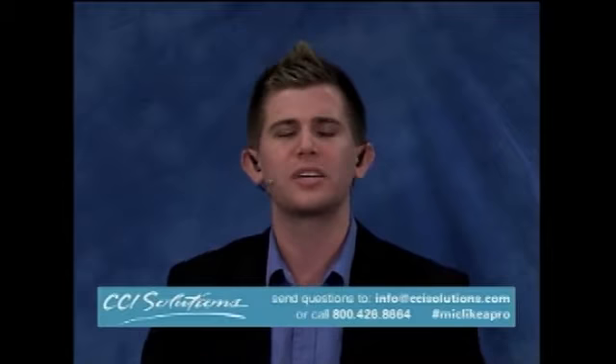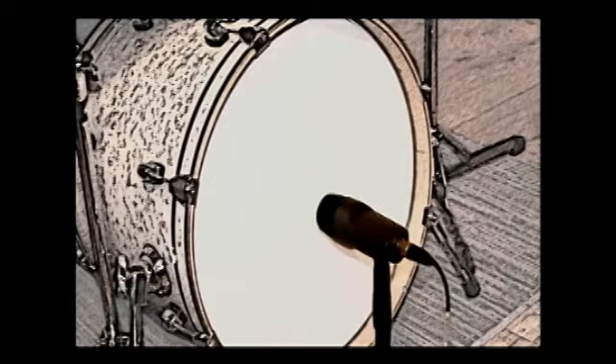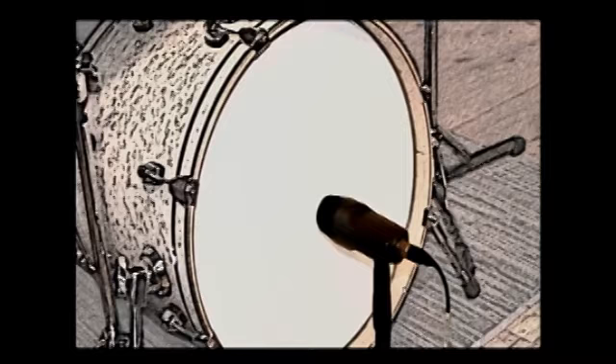Then we'll add a kick drum. Overheads can give us a good cymbal sound and some snare and toms; however, they will not produce any good kick sound that we're looking for. When micing the kick, we'll definitely want to start with a dynamic mic, which is optimized for low frequencies. Here, we used an E602. This microphone is rugged, it can handle high sound pressure levels, and it's optimized for low frequencies. Drums are high SPL up close with a lot of transients, so close micing provides the isolation needed but often necessitates dynamic mics that can handle that SPL.